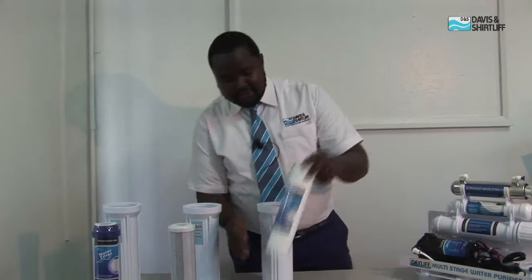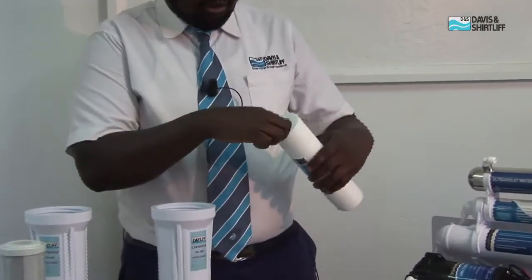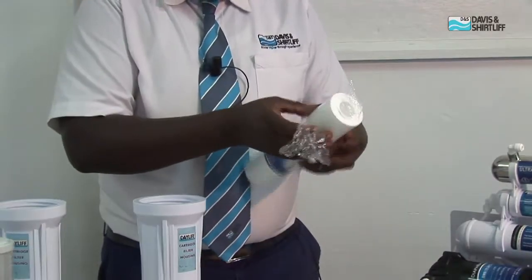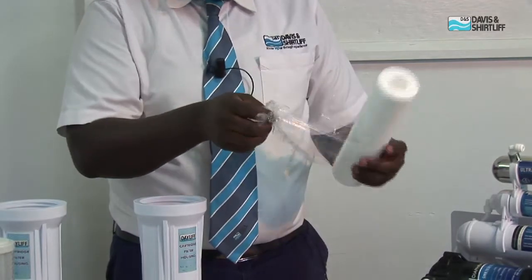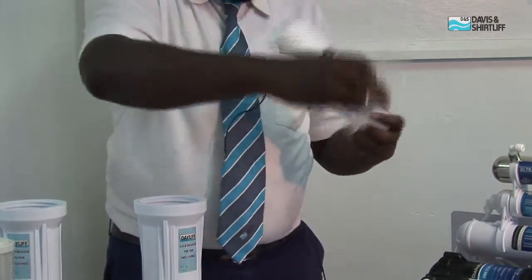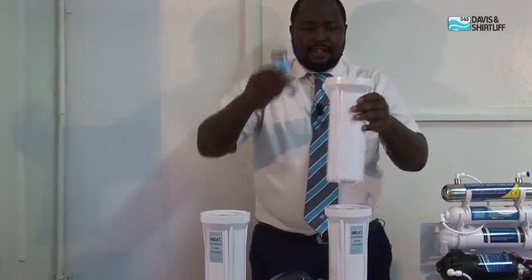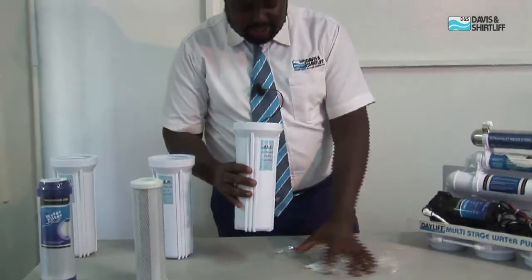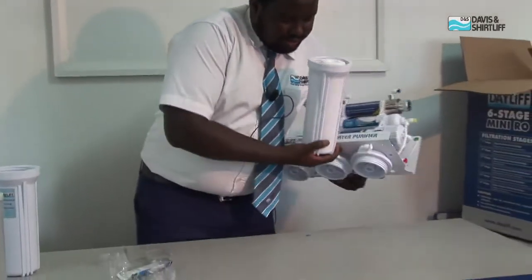When installing the first stage of the under-sink reverse osmosis unit, always ensure you break the polythene cover. During the process, ensure you don't physically touch the inside part of the cartridge, as that would bring in contamination. Then you slot it into the first unit, ensuring that it sits inside the groove, and then the first body is screwed in as the first stage.